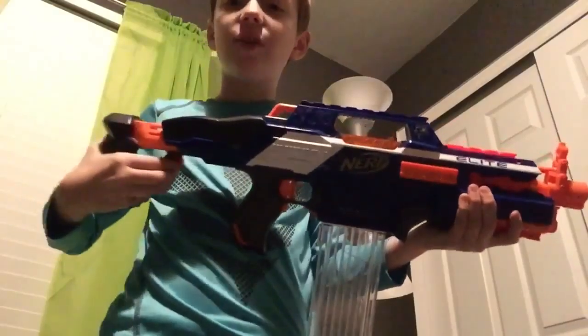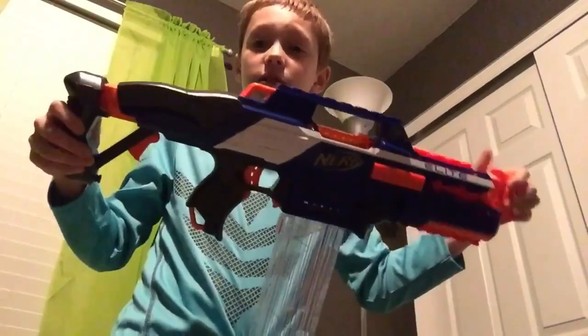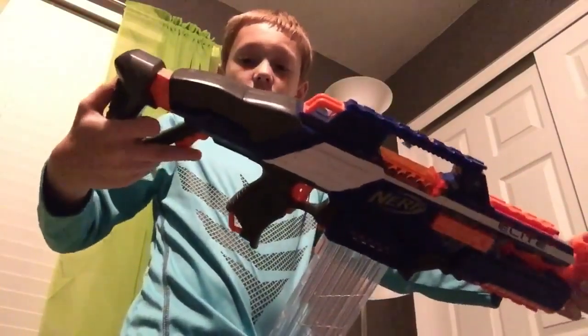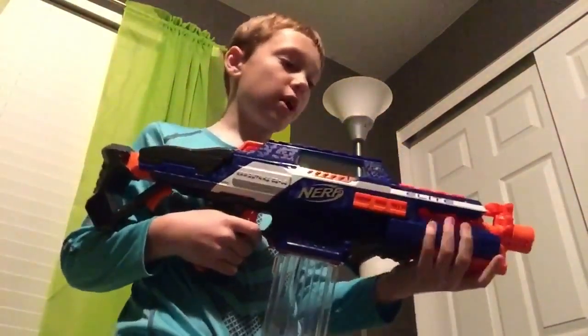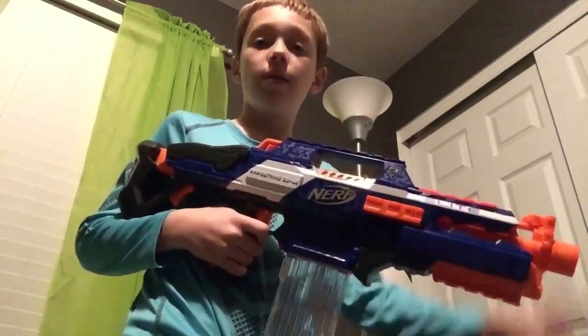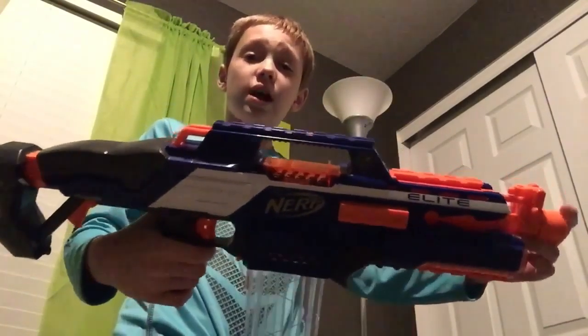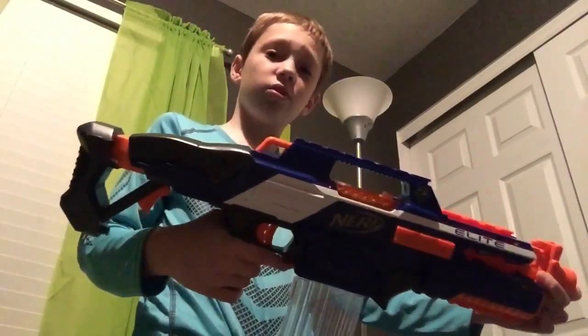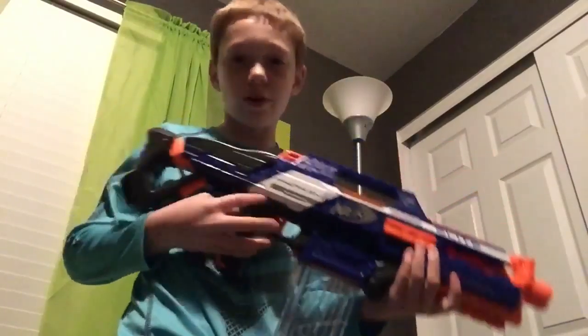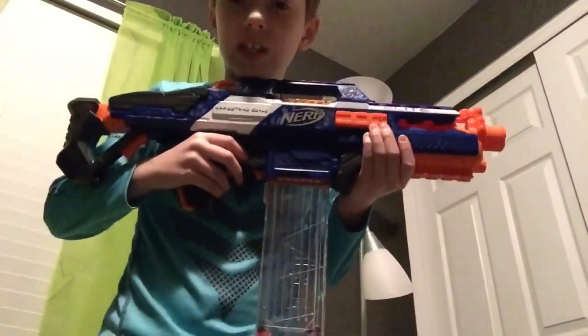There is the Nerf Rapid Strike. I think this is going to be the most popular Nerf blaster I've seen. If I get another one of these, I'm definitely not going to mod this one. Hope you guys enjoyed the video. I've changed almost all my videos into new thumbnails. This one's going to have a pretty cool picture. I hope you guys enjoyed the video — I guess I'll see you next time. Bye bye.